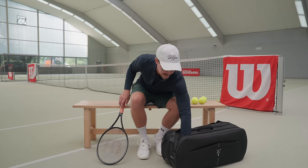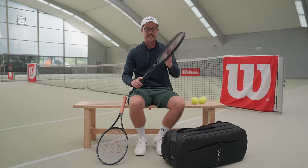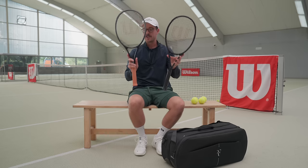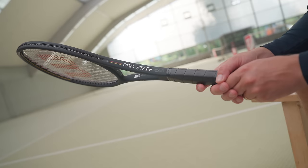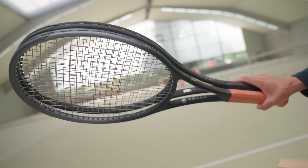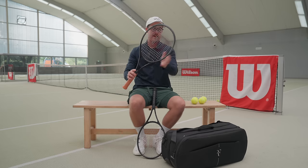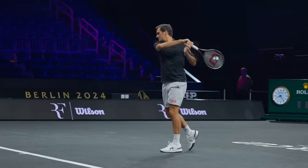I've actually got one in here — this is his signature Pro Staff 97. The difference between the Pro Staff rackets he played with during his playing days and the new RF1 is really the shape of the beam. The Pro Staff has a flat beam, whereas the new RF1 has an elliptical shaped beam, which makes this part of the frame thinner, making it more aerodynamic so it can fly through the air quicker.